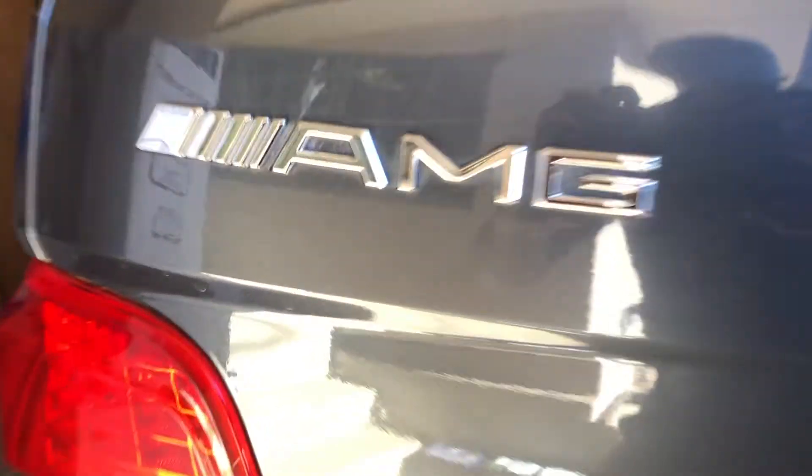Hello everybody and welcome back to the channel. Today I am here with my ML class W164 Mercedes-Benz vehicle. Recently I performed a transmission service on this vehicle. Now this vehicle has the 722.9 7-speed transmission and there's a bit of debate in the forums about whether you actually need to replace or if you can reuse these aluminium stretch bolts. As you can see I've got one in my hand here, so clearly I chose to replace them as that's what Mercedes recommends.